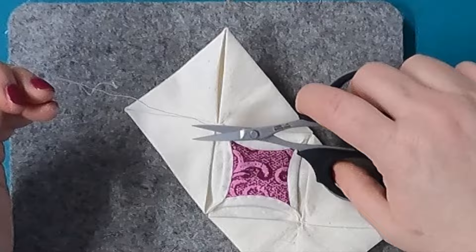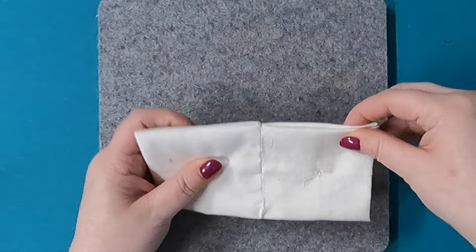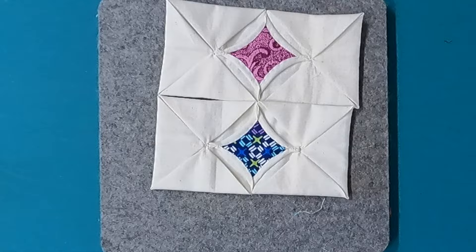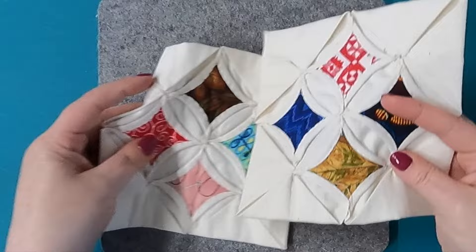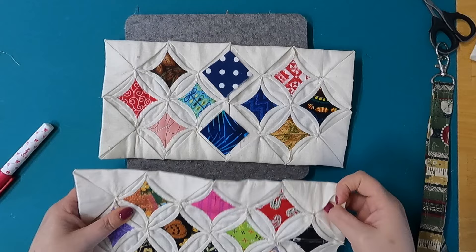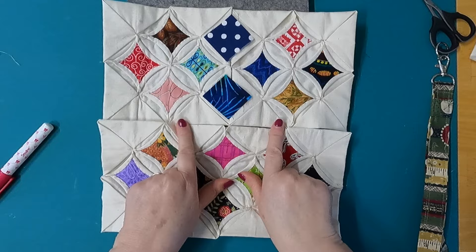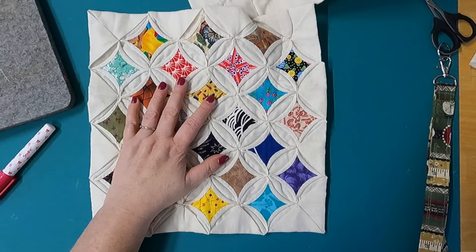Once you have one of these done you can add another one and you keep going the same way — put these together, hand stitch along this edge, open it back up, put fabrics in here like this once it's sewn. You'll get something that looks like this, and then you'll get two of these, put them together, hand stitch it down, and you can put pieces in here. And then you keep going — put those two together until you get this, add your pieces that are going to be your fun fabrics, and you keep building and building until you get to something that looks like this that I'm working on. You can see I need to put pieces in here and finish up this panel, and you just keep getting bigger and bigger.